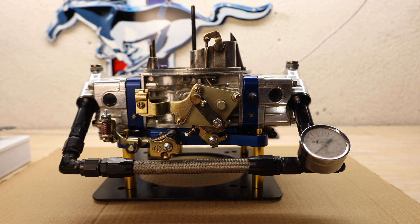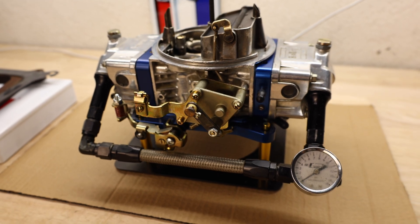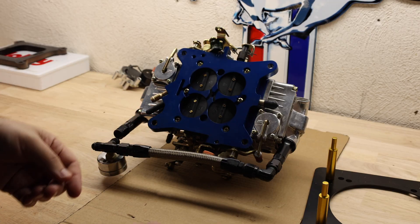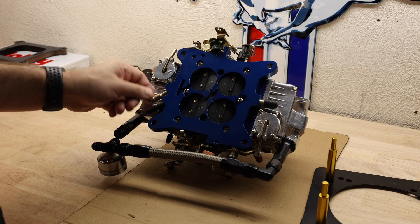We've gotten the carburetor off the car and it's relatively simple to take them out. It's four screws to lift it up, you need to take off the throttle, take out any of the choke linkage and the two springs for the throttle return. There are also vacuum lines on the bottom — take those out, make sure nothing drops into your intake manifold and then you're set to take it apart.